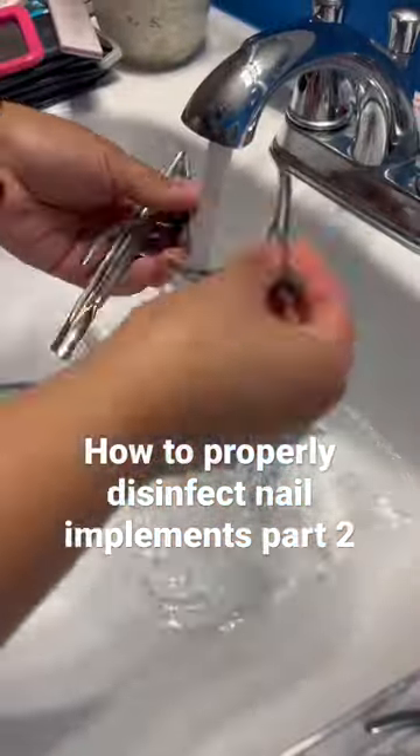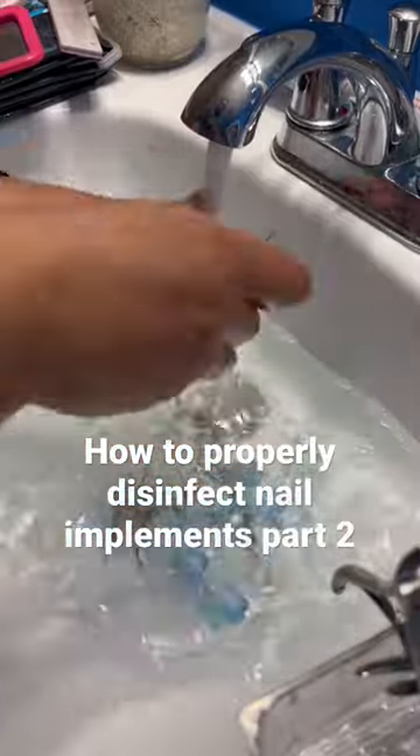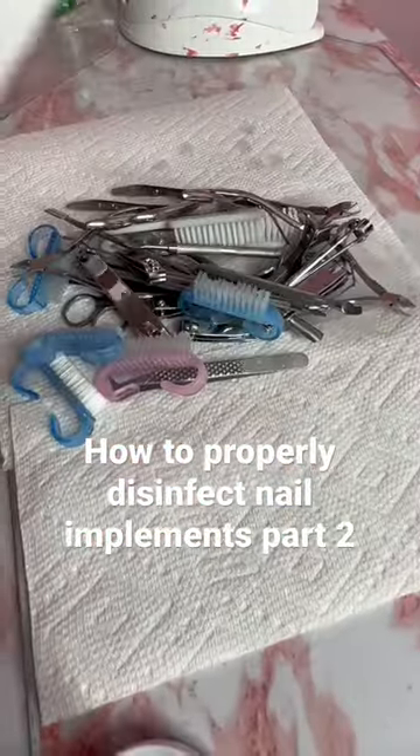Now I'm going to do the same thing for all of my implements — let them soak for 10 minutes, then take them out. Now we are rinsing them again; we're going to rinse all the implements, then pat them dry.